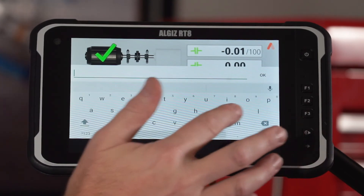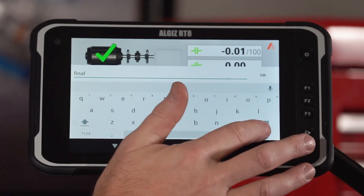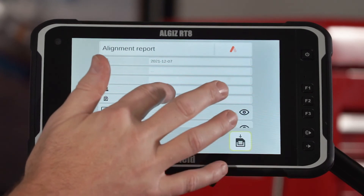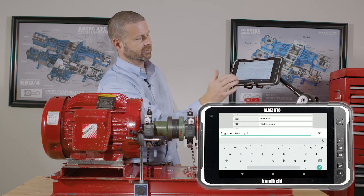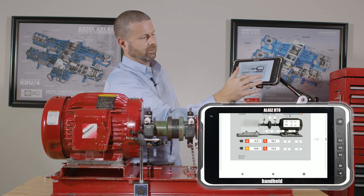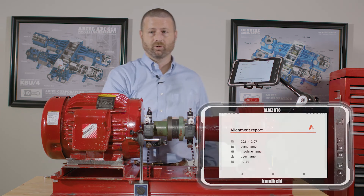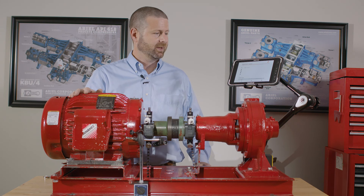My last step is a documentation one. This is my final alignment. Then I go to create a PDF report. You can input a plant name, a machine name, a user name, and a field for notes. This is where we select both the final and the initial alignment to include in our report. A PDF report is created with an image file for each of the results, and you can also include soft foot results if you select it. This completes our alignment with the AT100, with full documentation in PDF format, which can then be downloaded or emailed.